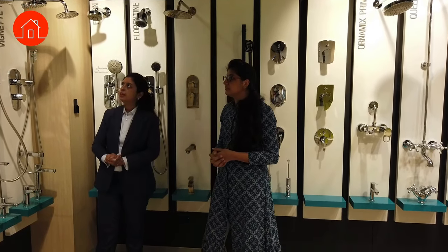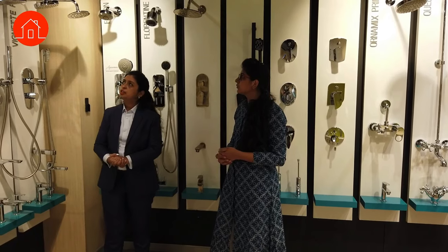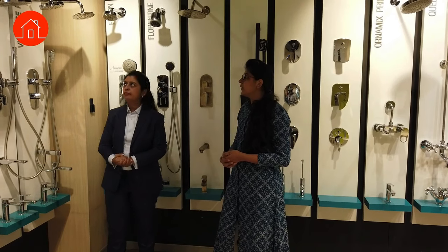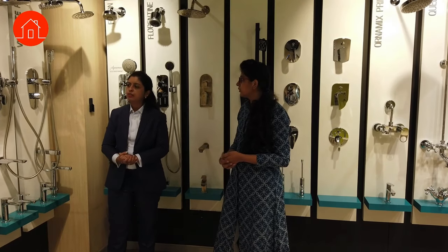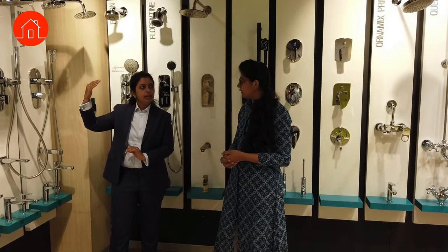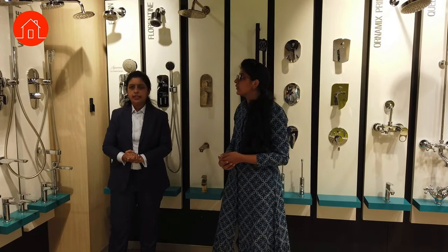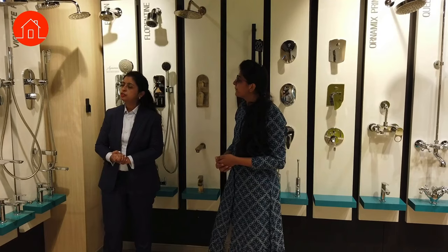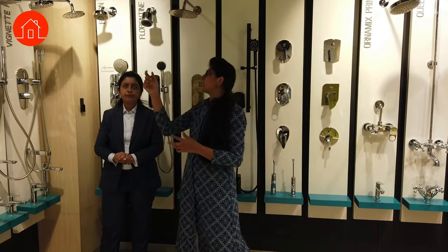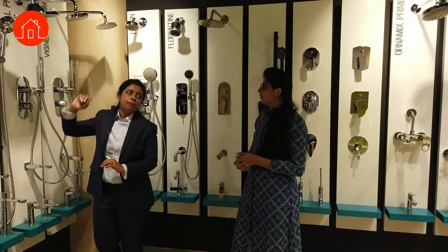When it comes to a multi-flow shower, this is an air shower with two functions: a massage flow and a rain flow. We call it an air shower because when you turn on the shower, air gets mixed with water and flows, giving a dew-drop kind of effect. To change the flow, you turn the dial.